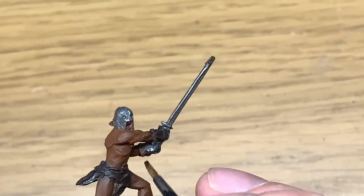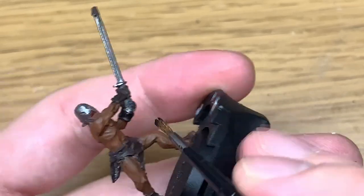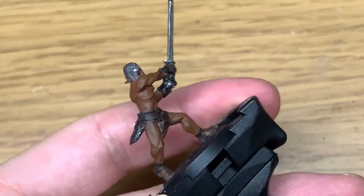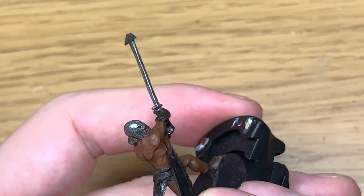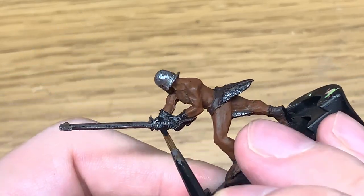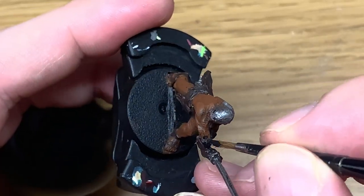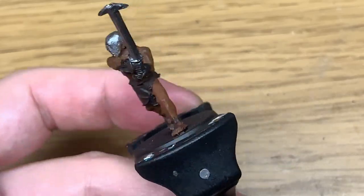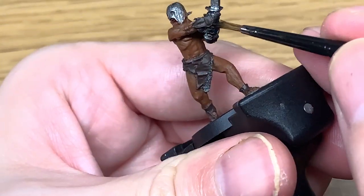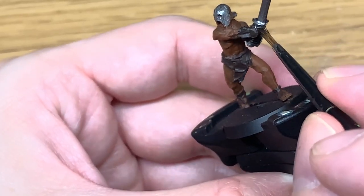Next up is a little bit of Vallejo Black. I'll use this to paint his gloves. Once you've given them a nice smooth coat of black you can move on to the next colour.